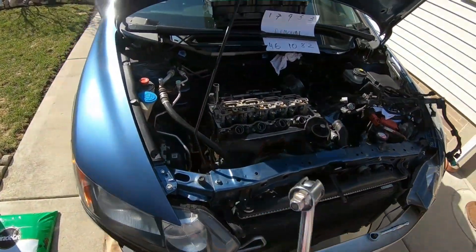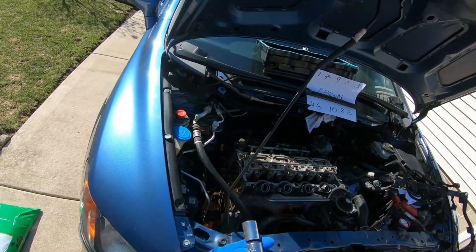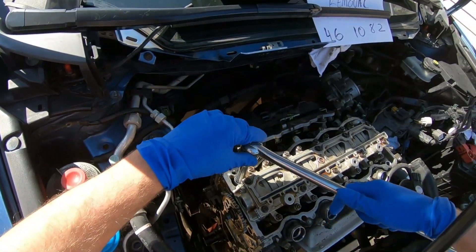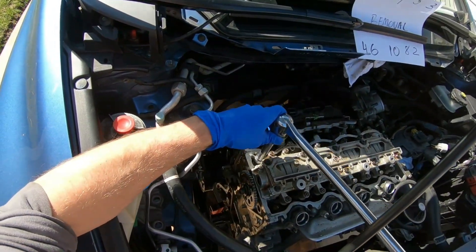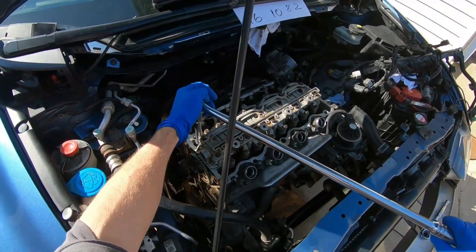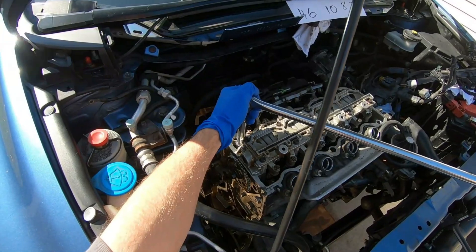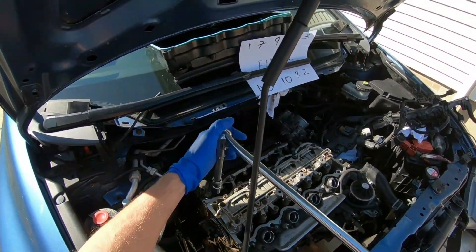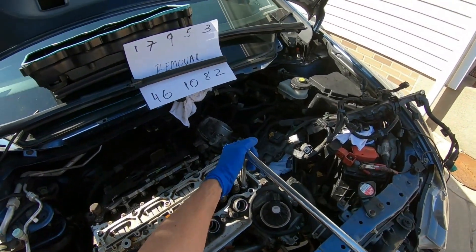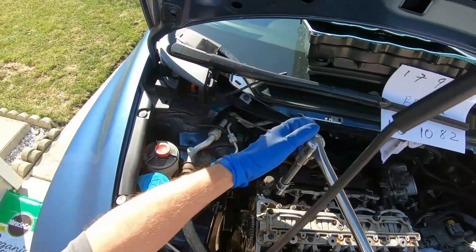I got everything disconnected — the fuel line is disconnected. I got a breaker bar borrowed from Bullet's garage. We're using half-inch drive to a half-inch extension, half-inch to three-eighths conversion, and a 12-point 14-millimeter socket. These bolts are torqued like 14 to 29 pounds with an angle, so hopefully it won't be too hard. I'm gonna try turning it, just breaking it loose a little bit. There's no engine mount so I hope this engine doesn't move too much.